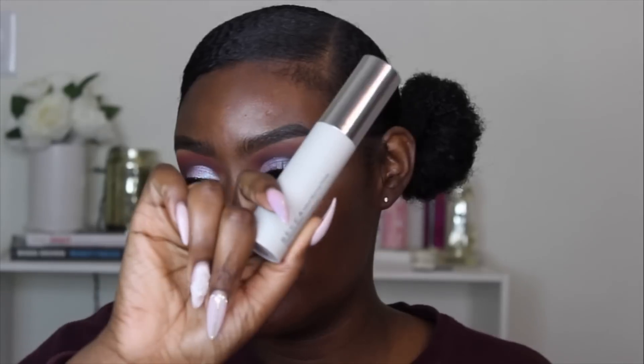Becca sent over their foundation and their Velvet Blurring Primer. You guys have already seen this primer but I was kind of scared to use it, so we're just going to use it in this video with their Ultimate Coverage Complexion Cream. The foundation is in the shade Mahogany. So we're going to prime the face first.